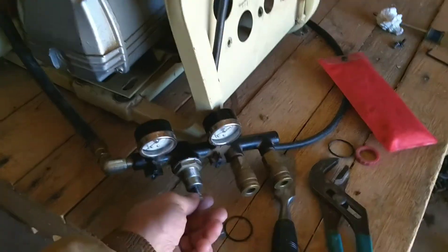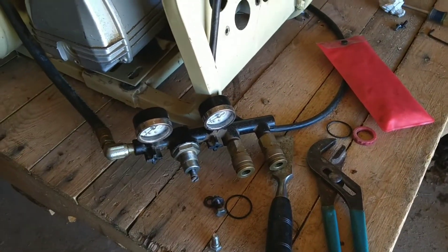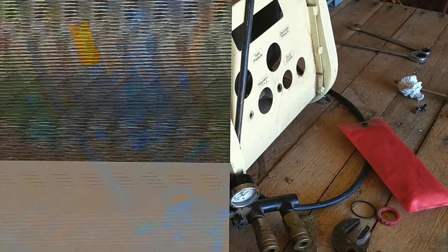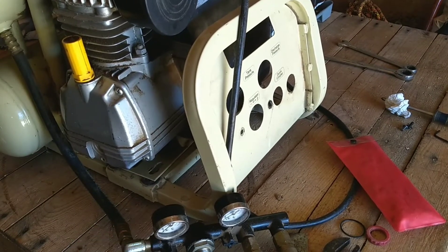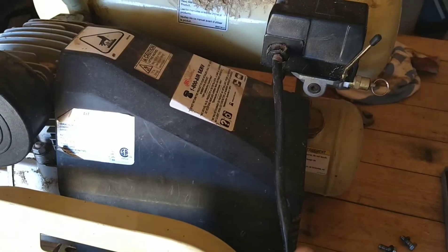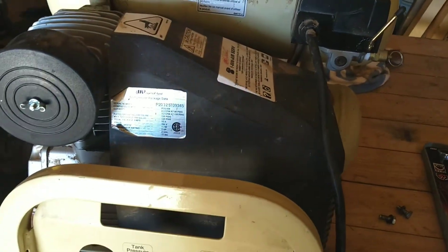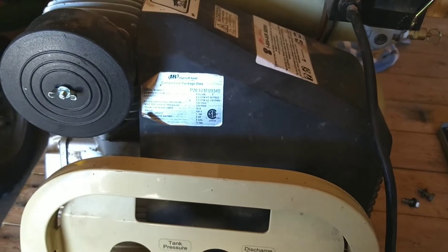Now that I've tightened that back up, I can thread that screw back into where it needs to be. Before I put everything back together, I'm going to hook it up and let it fill up with air to make sure it's fixed before going through and taking it all off again. I'm going to kick it on here and pause the video so your device doesn't blast a really loud, obnoxious sound.